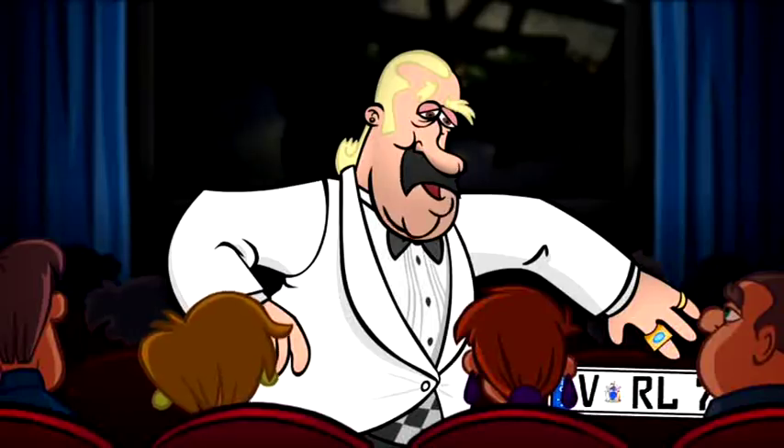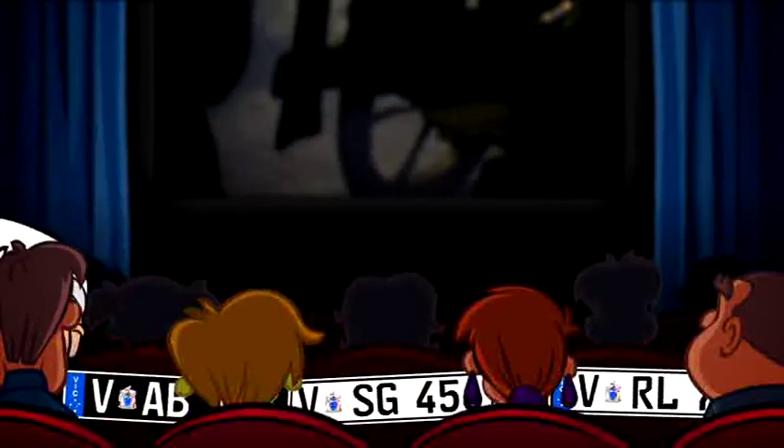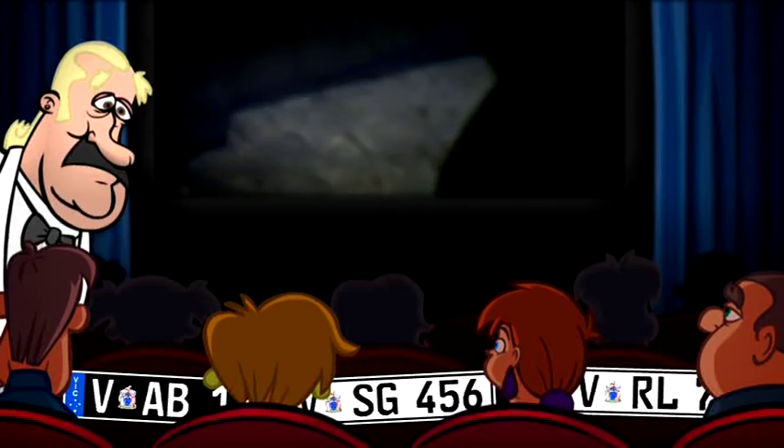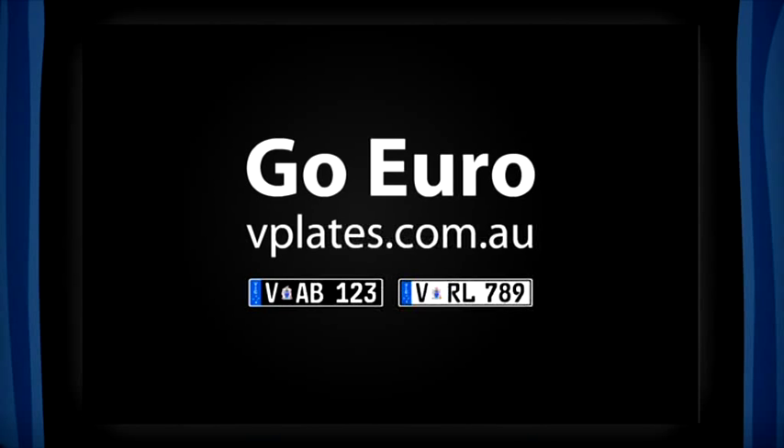I will put one here for you. And one for you. And the black one for you. And if you don't like the film, you watch this. Go Euro at vplates.com.au